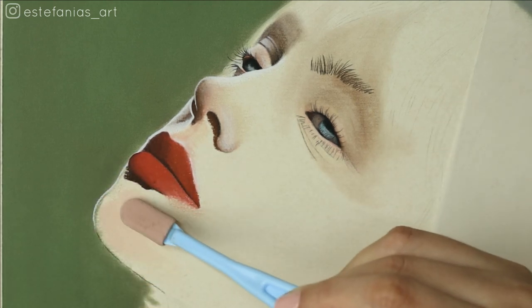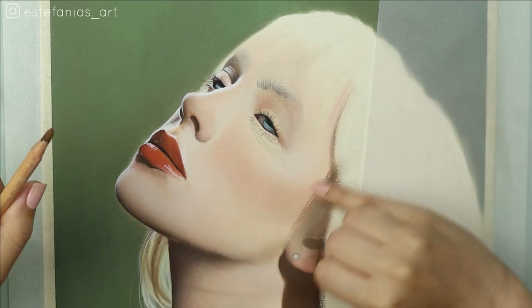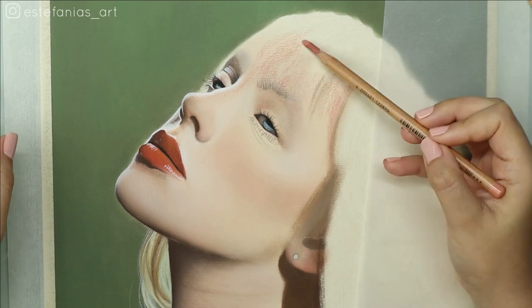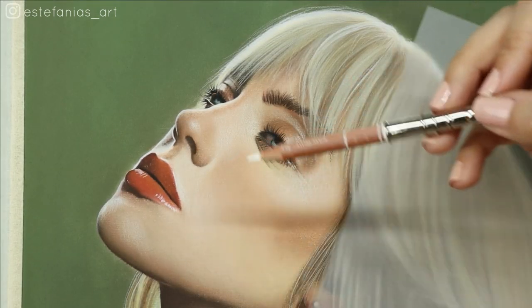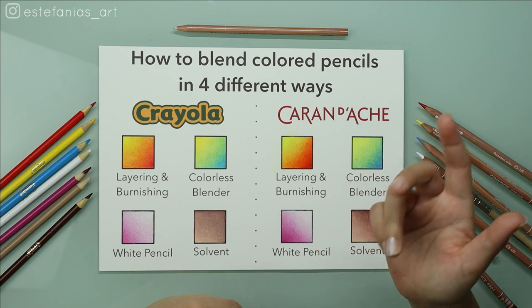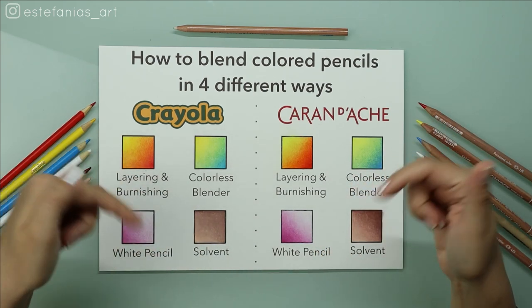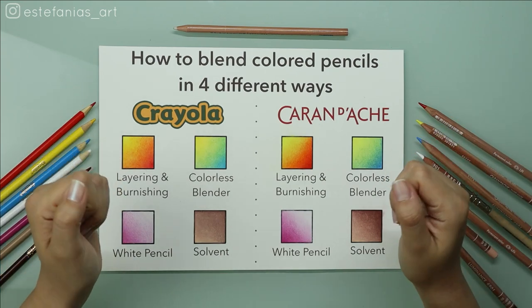That is the reason why I now only work with a mixed media technique. I make my base layers with soft pastel pencils and/or pan pastels, and then I make my final layers with colored pencils — and believe me, it saves me so many hours of work. So if you would like to see a similar tutorial about my mixed media method, let me know in the comments below. That's all I have for you — hope to see you in the next video. Bye!